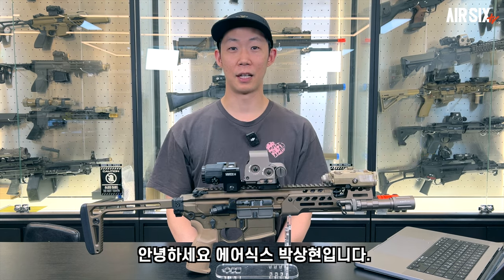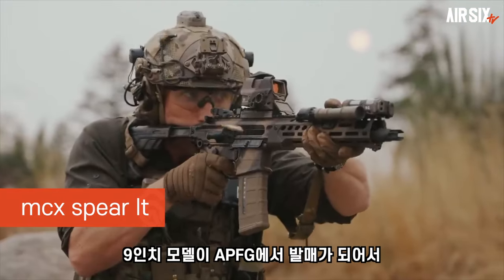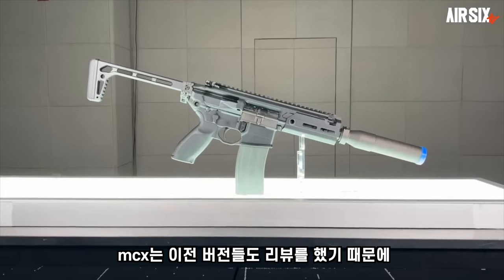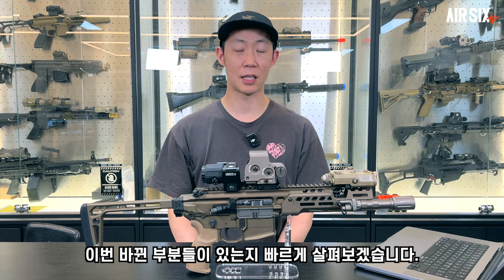Hello, my name is Air6, my name is Mark 상현. Today, the 9-inch model is APFG's Spear LT. MCX는 이전 버전들도 리뷰를 했기 때문에 이번엔 바뀐 부분이 있는지 살펴보겠습니다.